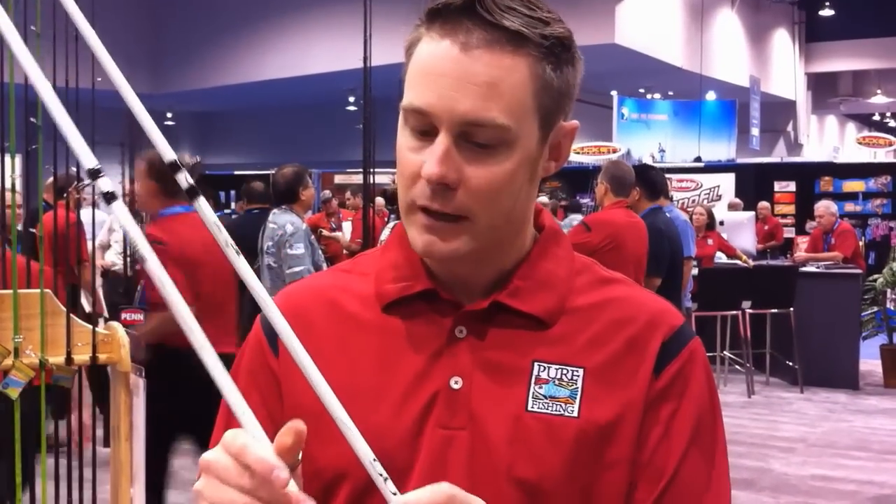Hi, my name is Andrew Wheeler. I'm the product manager for Abu Garcia. I'd like to speak to you today about the new Veritas Winch Series of rods. These are two series of rods that are crankbait specific.